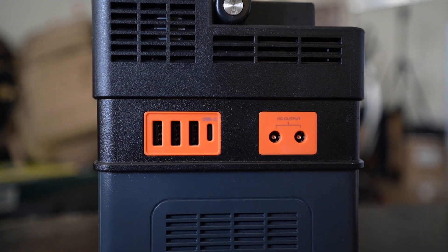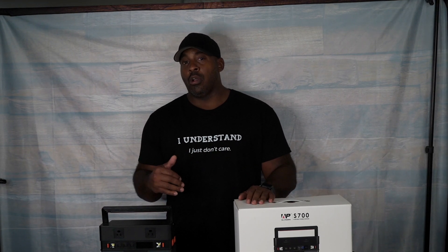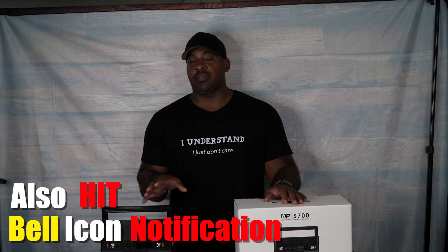This item can charge nine devices simultaneously. Do me a favor — don't do that. A lot of these companies say we can charge 12 things simultaneously, but don't charge things simultaneously unless it's two or three items at best. During a blackout, don't hook up nine phones at once — you're going to run this thing dry. It sounds good but it drains the battery faster.